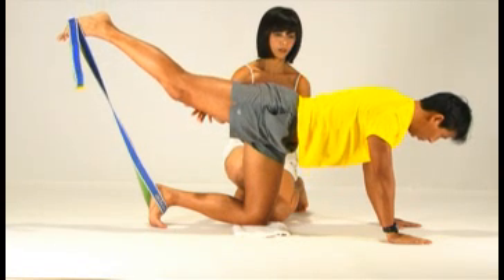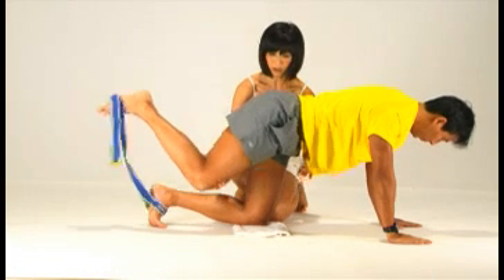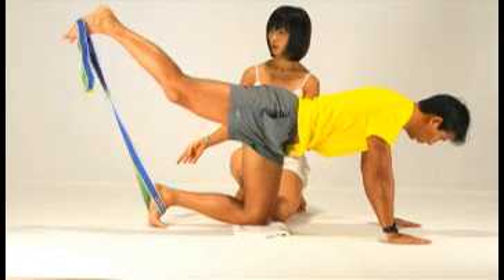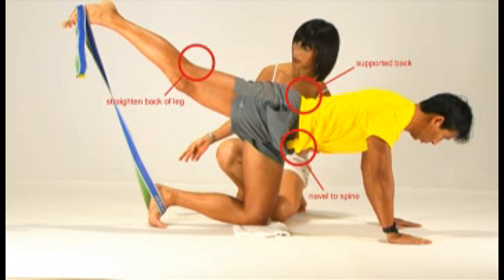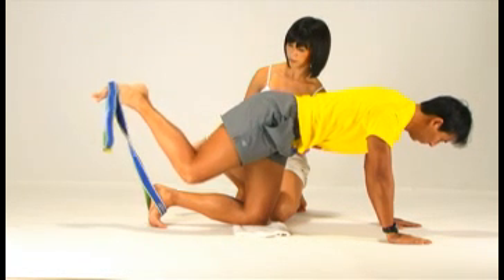Extend your legs behind you as high as you can, but don't collapse at the lower back. Stretch down the back of the knees and bring your legs in to inhale. Exhale — think of the front of the thighs lifting the leg up. It's important to keep the back of the knees stretched, and watch out for the abs, back, elbows and shoulders. Do this 10 to 20 times.